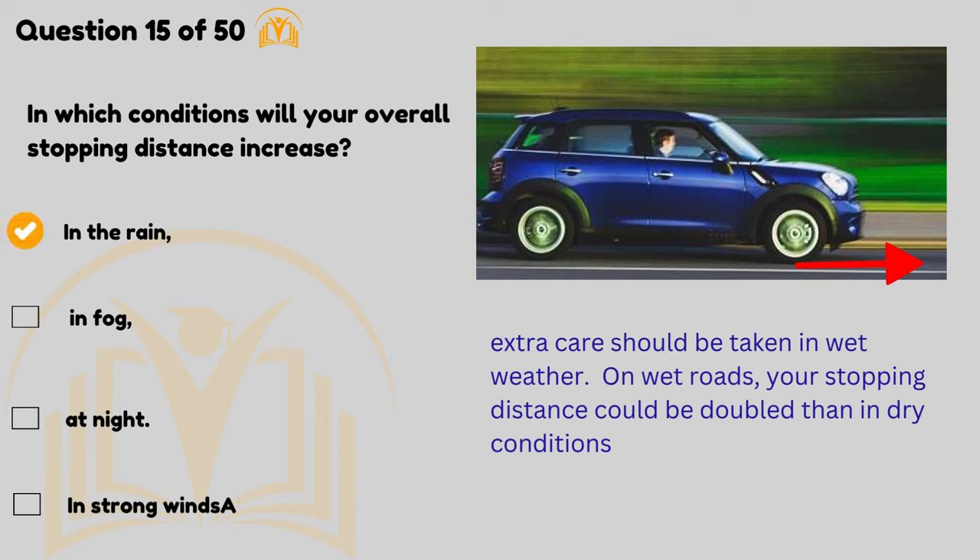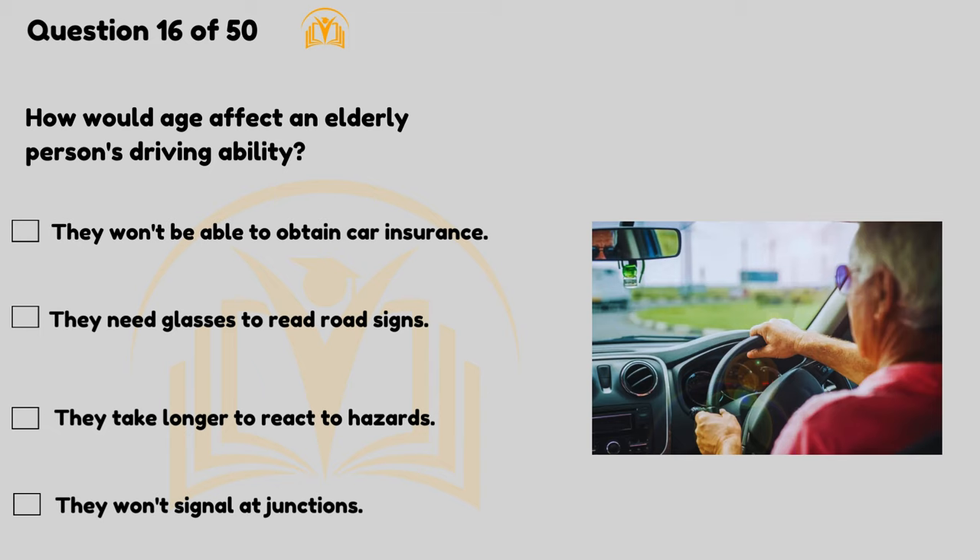Extra care should be taken in wet weather. On wet roads your stopping distance could be double that in dry conditions. How would age affect an elderly person's driving ability? They'll take longer to react to hazards.